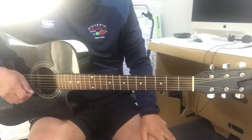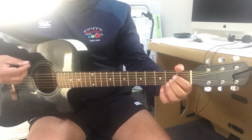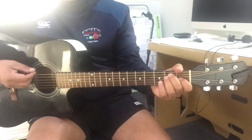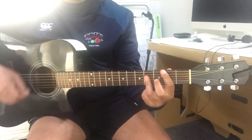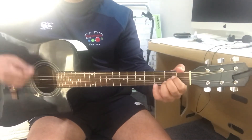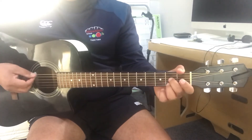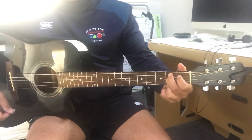So those are the chords. You can replace some of the chords, so D, A, and this chord here — you can probably do it with open A7, and this one just sounds a little bit better.